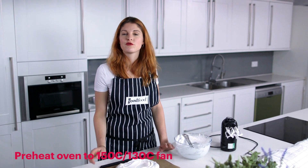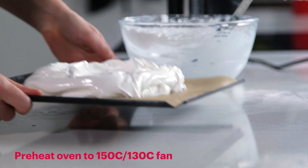That's ready for the oven now, so I'm going to bake this really low and slow on the bottom shelf until it's done.